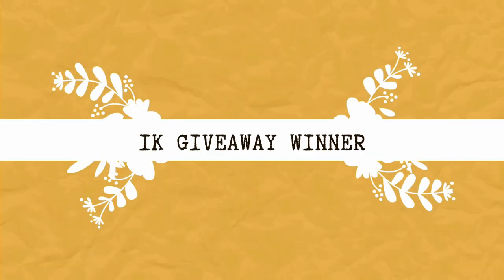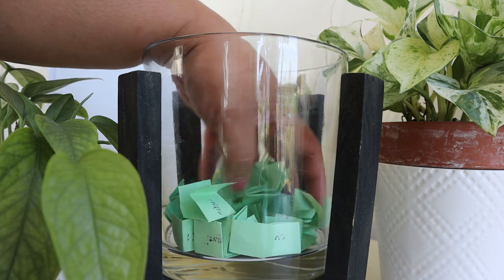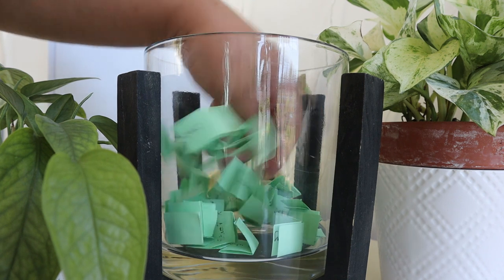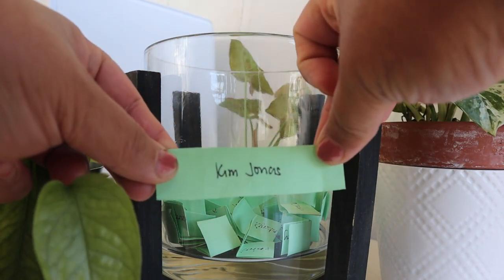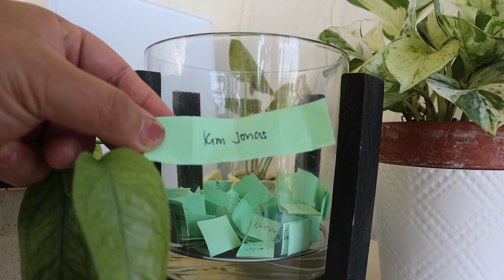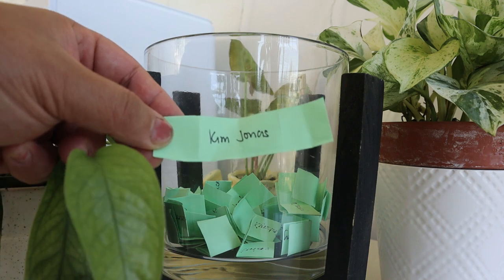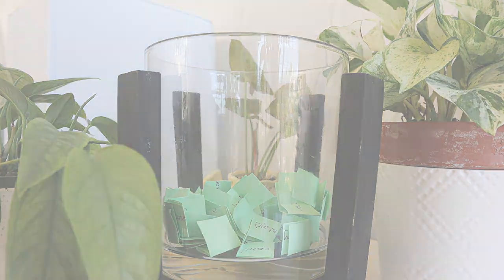Now I'm ready to pick the winner of my 1K giveaway. Everyone who entered and is also following me on Instagram and TikTok has additional entries, and the winner can pick a plant of their choice from houseplantshop.com, which I'll send as a gift. And the winner is Kim Chonas — congratulations, Kim! I will contact you on Instagram, so watch out for a DM from me. Thank you so much to everyone who has subscribed, liked, and commented on my videos — thank you for bringing me to 1K!